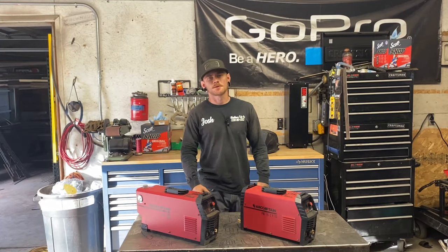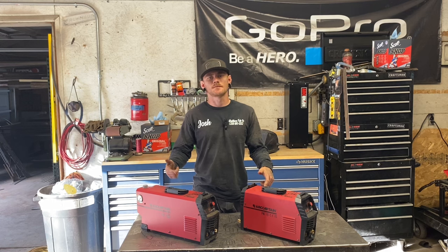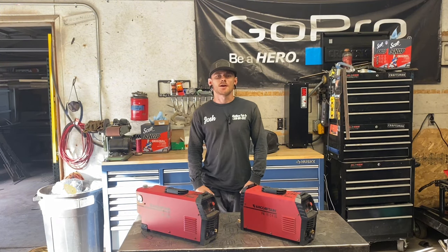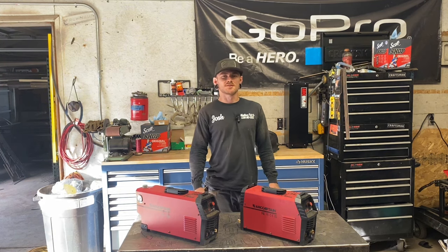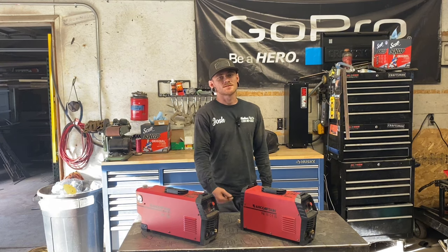That pretty much wraps it up for this video. If you're interested in buying one of these machines I've got a 10% off discount — use code Washburn Fabco at checkout. There will also be a link in the description. Hopefully this video helps somebody out that's trying to do something similar. For a hobbyist I would say it's a little too much of a project, but if you think you can do it give it a shot yourself. Don't forget we're giving away this machine — you don't want to miss it. Thanks for watching.